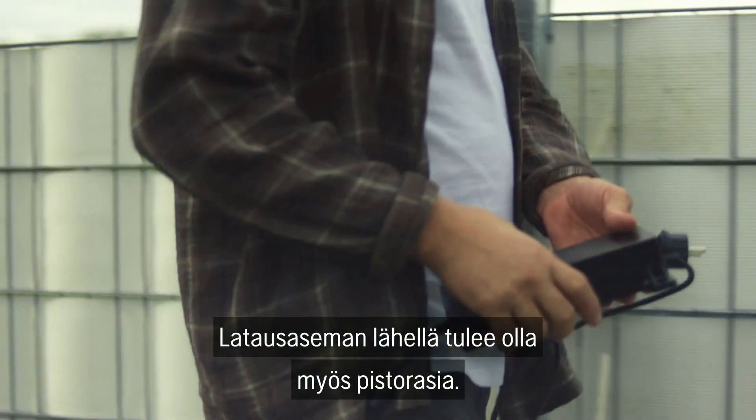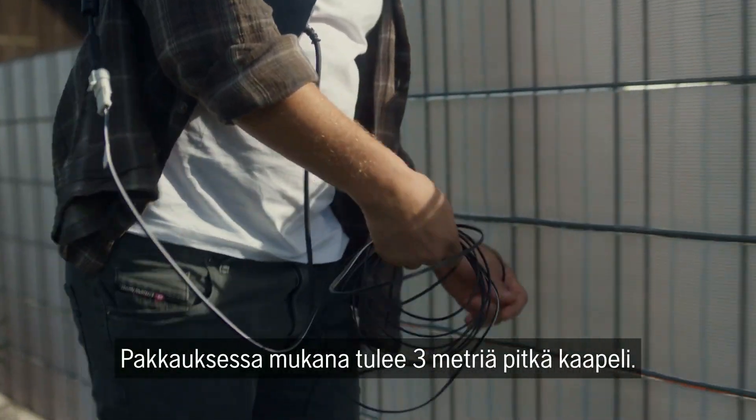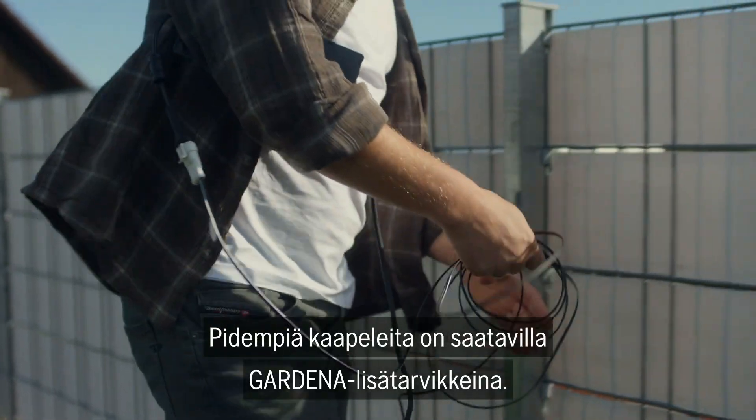There must also be a power supply near the charging station. A three meter cable is included in the kit. Longer cables are available as accessories from Gardena.